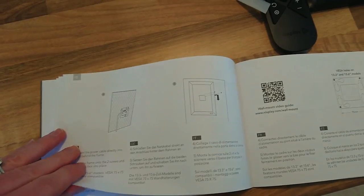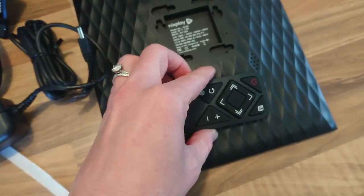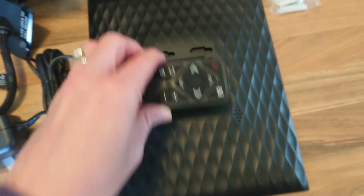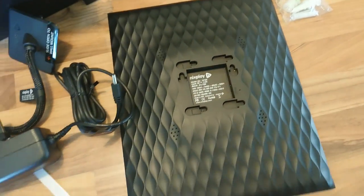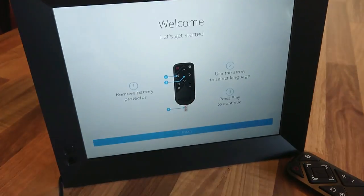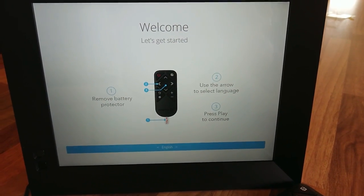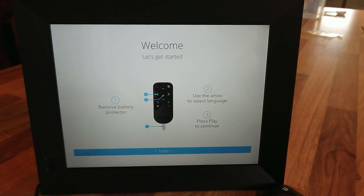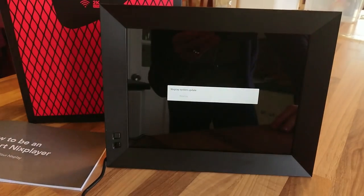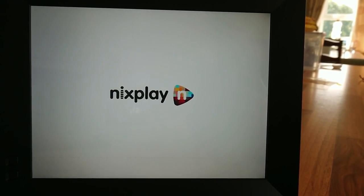The directions also cover a few other cool features. The magnetic remote actually just sticks to the back of the frame, so it's always there when you need it and you're not going through drawers searching for it. I put the back piece on, plugged in the power cord, and the screen came straight to life, walking through setup — removing the battery protector, choosing language. Now it's downloading and installing updates. Photos can be shared and displayed anywhere in the world using Wi-Fi connectivity — welcome to the Nixplay family.